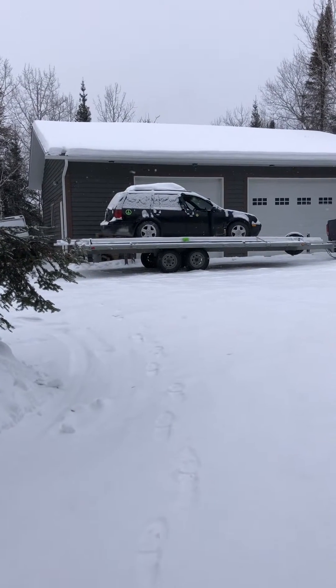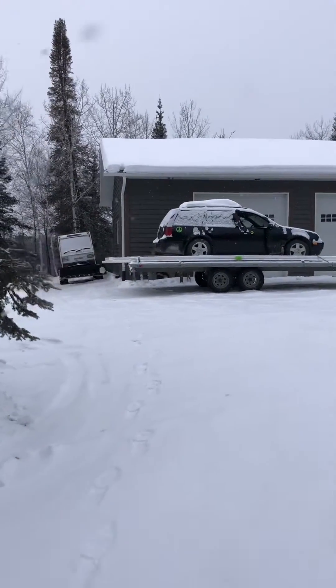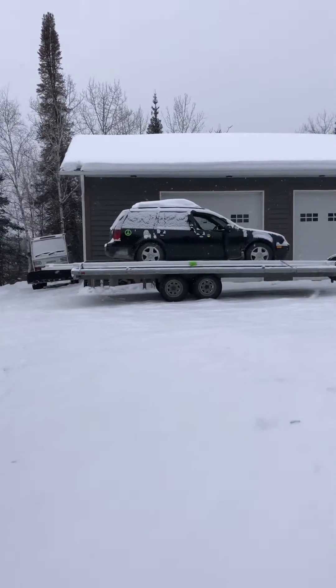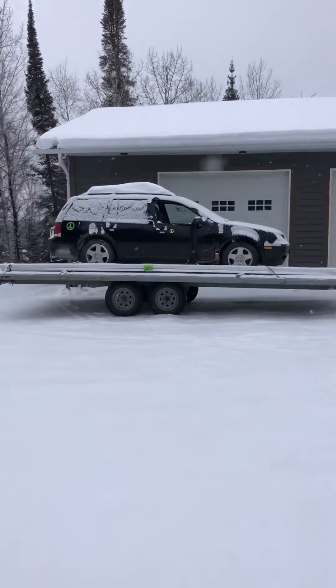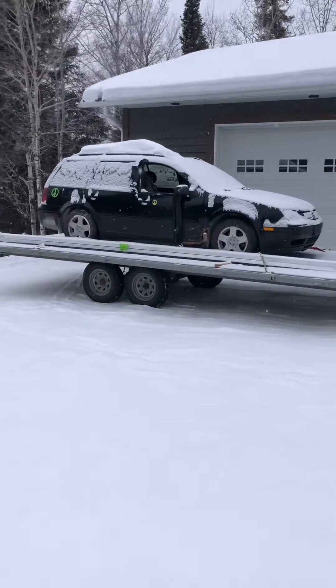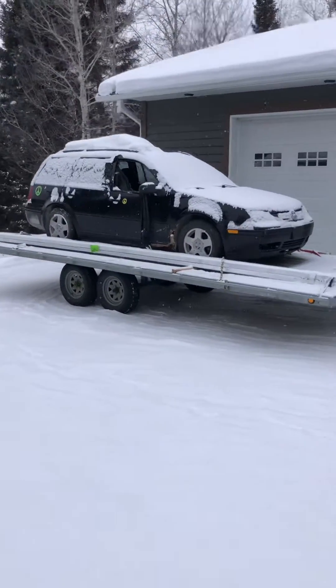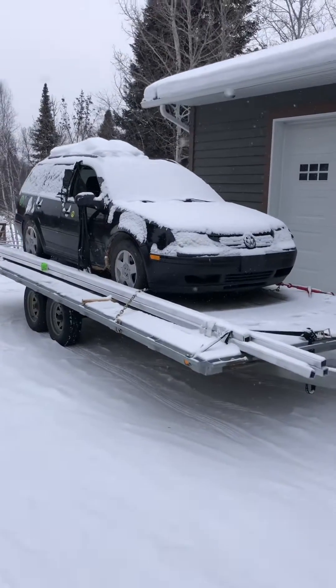Well hello there YouTube. The donor car is here — just got home last night with the car that's gonna provide the motor for the Snowcat. It's a 2000 Jetta wagon with a 1.9 liter TDI diesel ALH. Beautiful little turbo diesel motor.